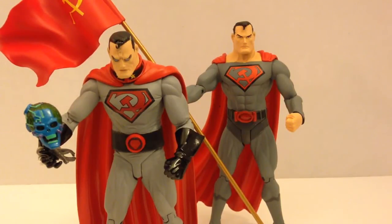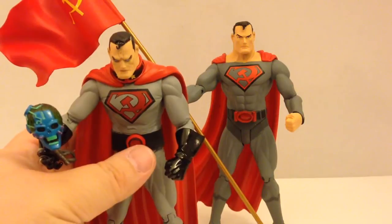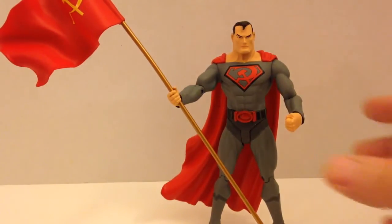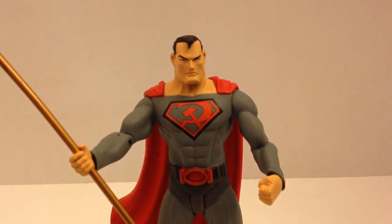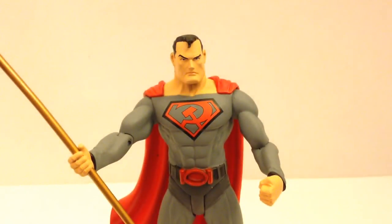We're going to go ahead and do both figures in this review because I thought it appropriate. The younger and the older — each figure has a classic look to it. But we're going to start with the younger version, so I'm going to go ahead and move Mr. President out of the way and bring forward the young version of Superman.